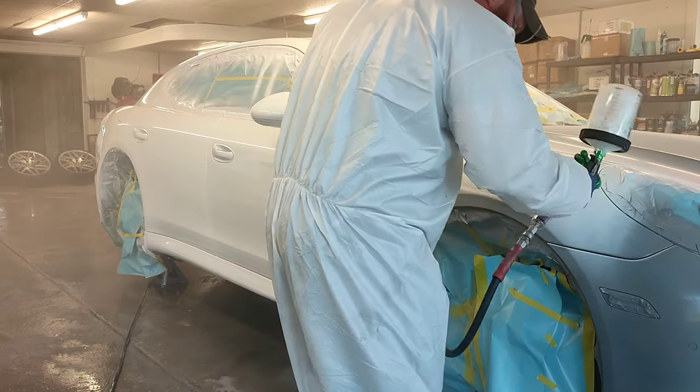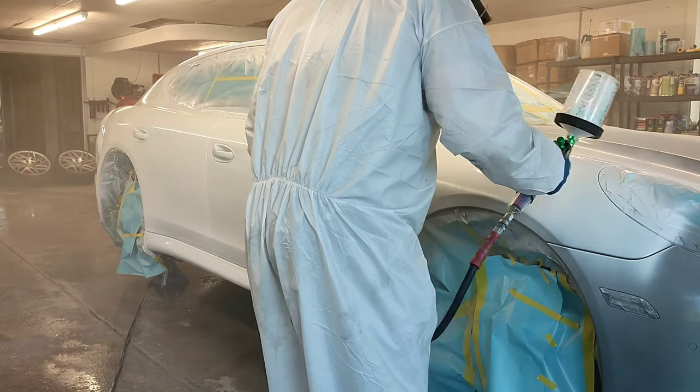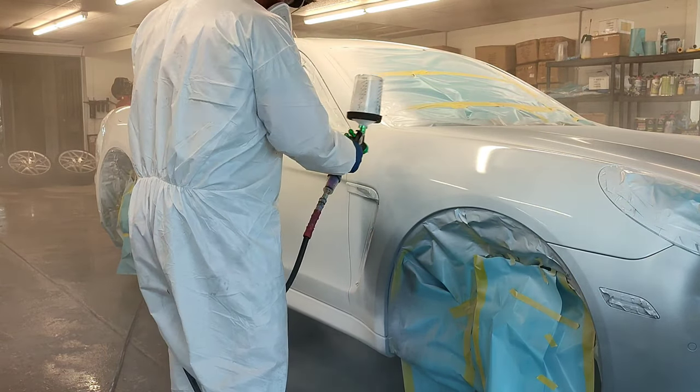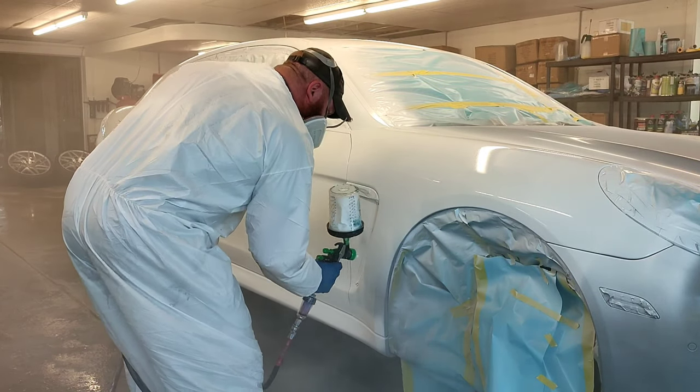The key to spraying single stage is spraying it like you would clear coat. However, you have to remember — you cannot get runs using single stage, because if you get runs, you cannot wet sand them out. You'd basically be wet sanding off the color. It's very, very tricky to do.